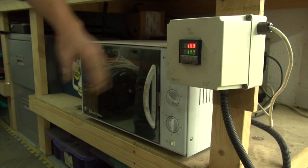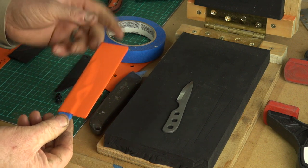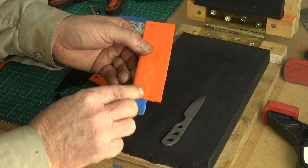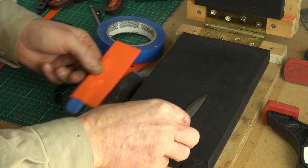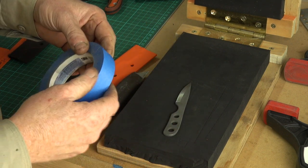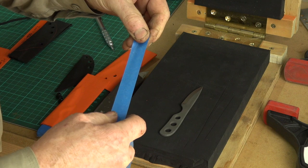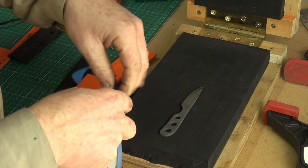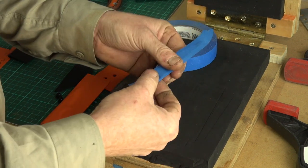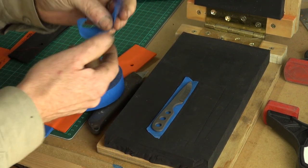While the Kydex is in the oven getting up to temperature, we need to make sure that the knife doesn't actually get scratched on the inside of the sheath - we need to create a very thin gap. The easiest way to achieve that is to apply tape to the surface of the blade. Some people use duct tape, some use insulation tape. I find that the blue masking tape - this is 3M I think, the low-tack blue masking tape you get in decorator supplies - works really well.